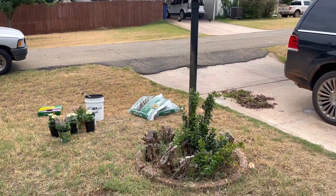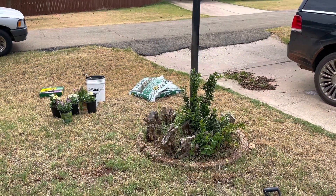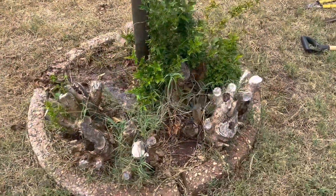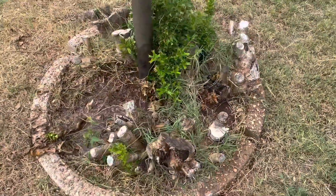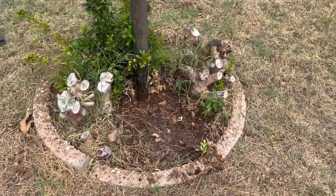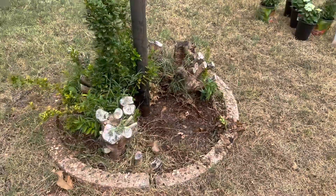The biggest eyesore in my garden is getting a much-needed makeover today. Two winters ago, we had a really bad freeze that took out these three old hollies that surrounded our lamppost out front, and we thought given some time, maybe they would bounce back.